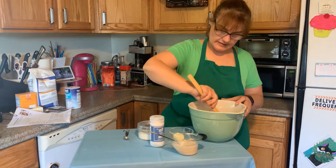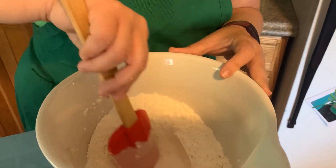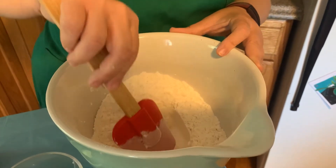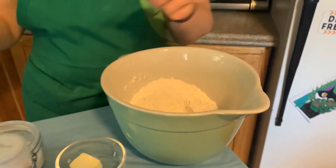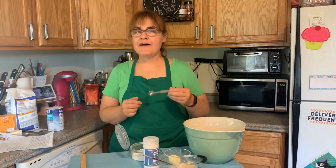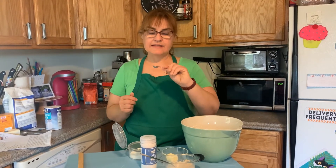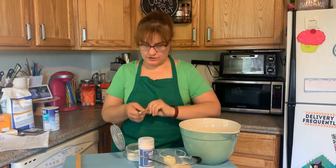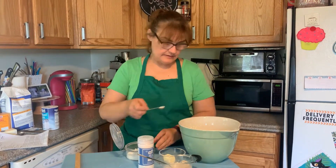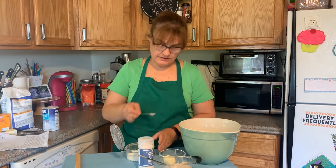And then it says make a well in there. It says we need a half a teaspoon of sugar. This is a quarter teaspoon so I'm going to use two of these — one, two.